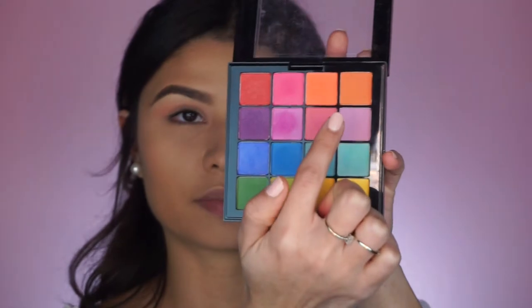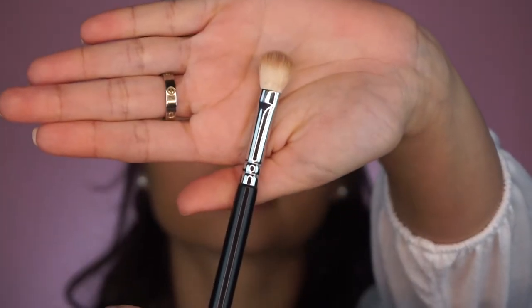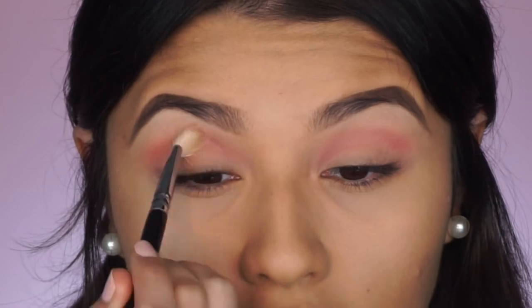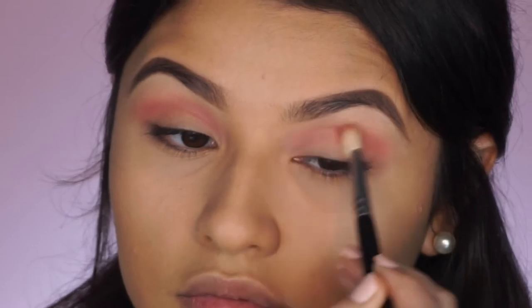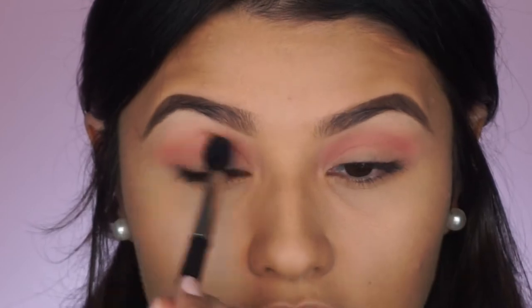Next I'm going to go into the NYX Vivid Bright palette and take this pink shade with a flat fluffy brush just to build up the crease. We want to bring this color all the way in as well as all the way out because we are going to be cutting the crease today. Then I'm going to flip my brush vertically and blend that color — we ultimately just want no harsh edges so you can't tell where the color begins or ends. I'll go back in with that original crease fluffy brush and blend those two together.